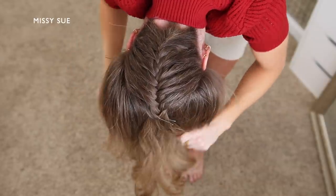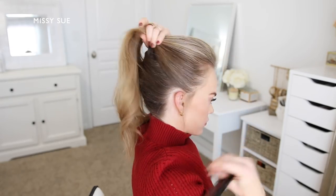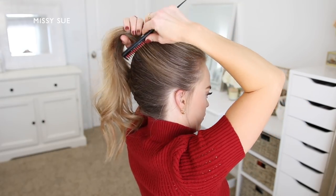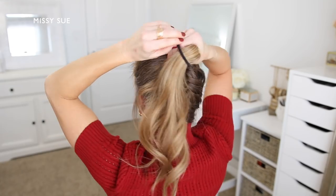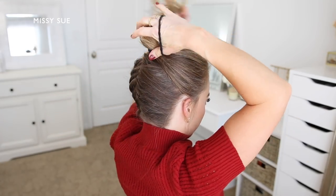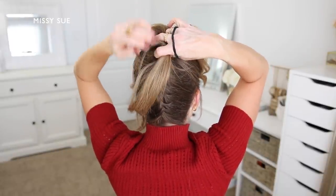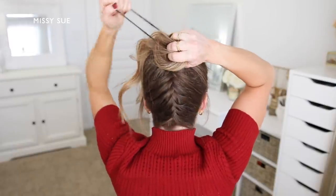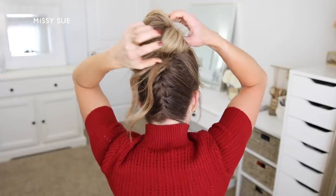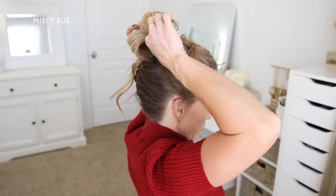Now I'm going to create the bun portion of the hairstyle. I'm going to flip my head back right side up and brush the rest of my hair together at the crown of my head, being very careful with the braid at the back. I'll create the bun right at the crown by taking my hairband and wrapping it once over the section, then bringing all the hair forwards and spreading it around the hairband to find the center of the ponytail, then wrapping the hairband twice more to create a bun shape. Then I'll pull sections of the bun in opposite directions to tighten it against my head while making the sections bigger and fuller.